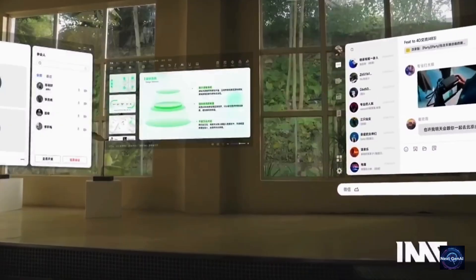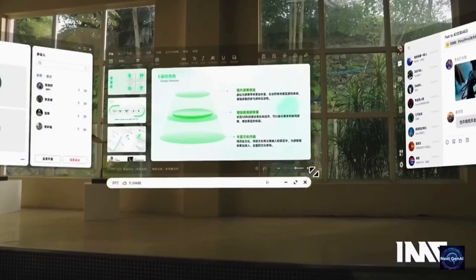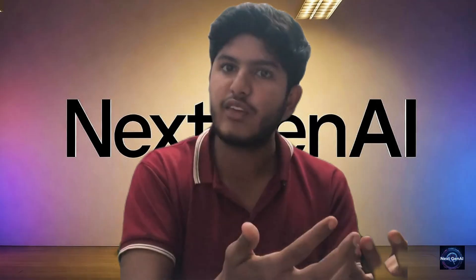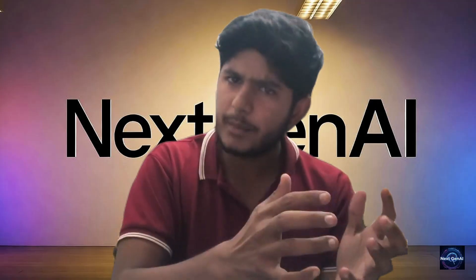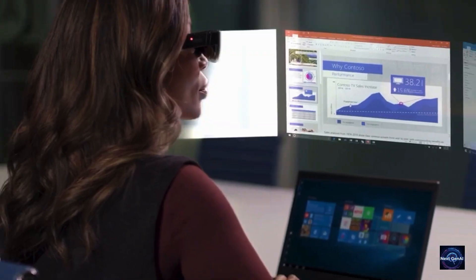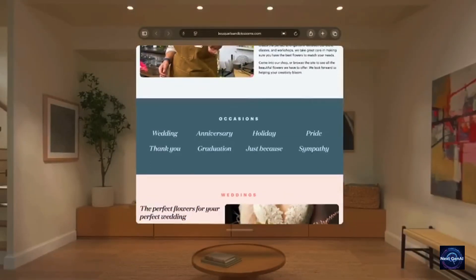What I love most is how unobtrusive it feels. The Air 3 doesn't flood your vision with notifications — it gives you space to think and focus. You can open multiple floating screens, check notes, manage emails, and stay organized anywhere, from a plane seat to your couch. It's like having a personal workstation that follows you around, minus the clutter.